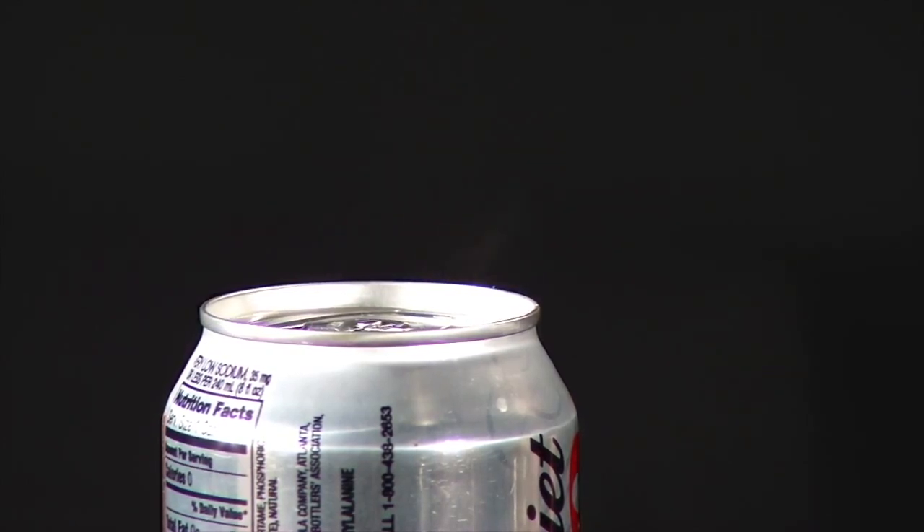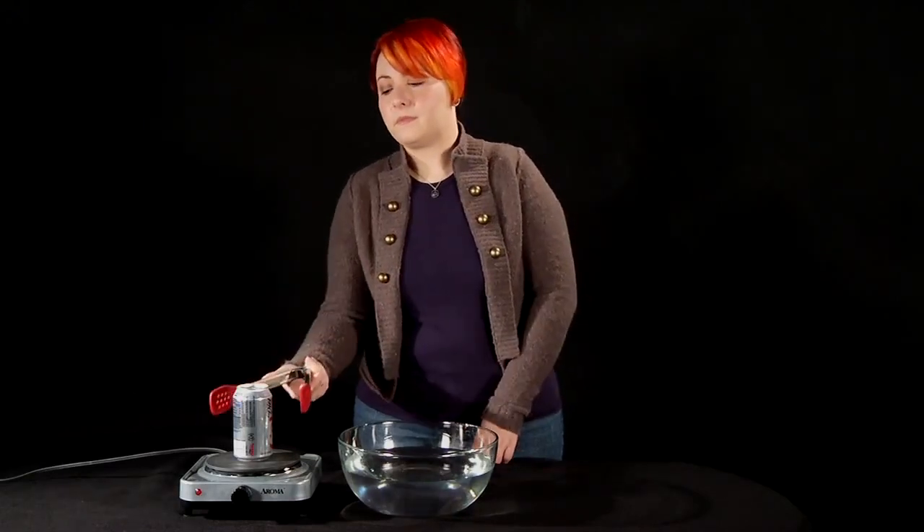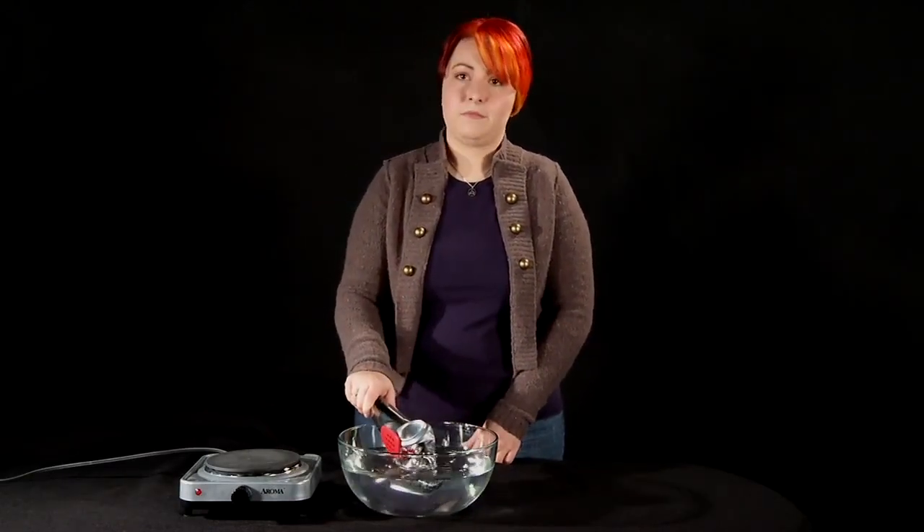When plenty of steam is coming out of the top of the soda can, quickly pick it up with the tongs and flip it over, open side down, into the bowl of ice water. It helps to use an underhand motion, so you can easily flip your wrist over and dunk the can.